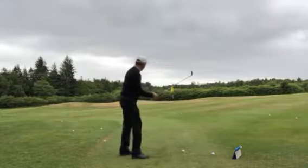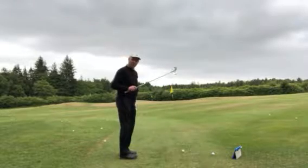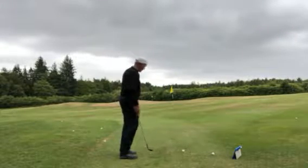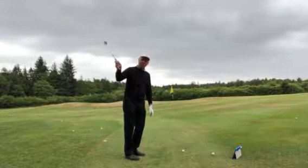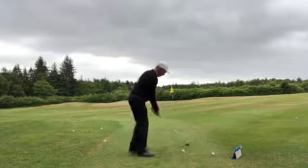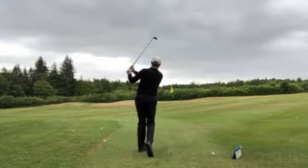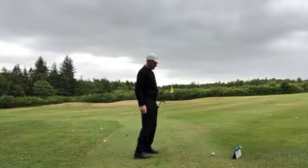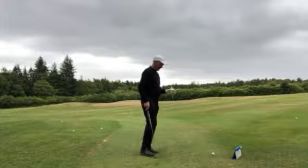If you can get good at controlling your numbers, you will be controlling your golfing score numbers much better also. So 90 yards is just about a full swing with a sand wedge for me. If I take my club and make a full swing, the golf ball landed 90 yards.